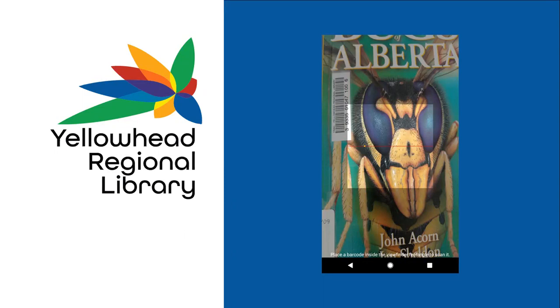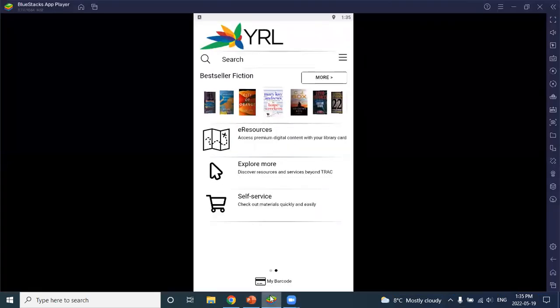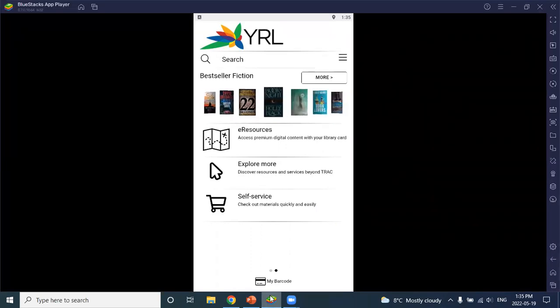Then you'll get a barcode scanner and you just scan your item barcode. It'll tell you if it's been checked out to your account. Once you're in the library and the app is enabled, it's just that easy. For most items you'll get a green check mark letting you know the checkout was successful, and this will automatically generate a self-service receipt that is saved in the app.